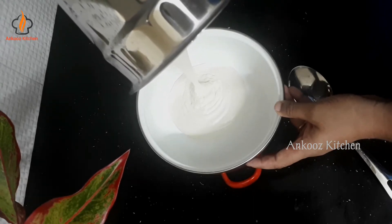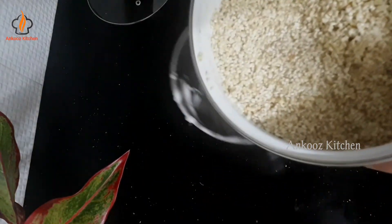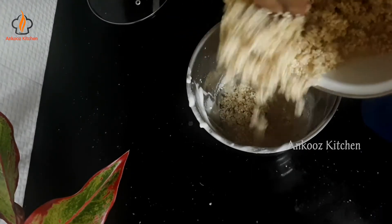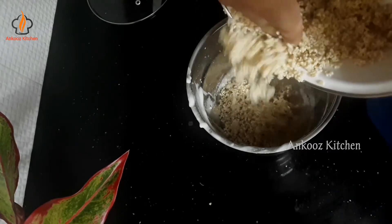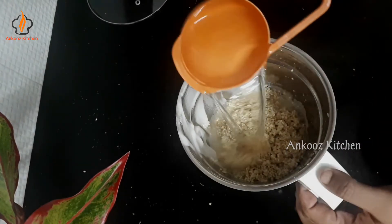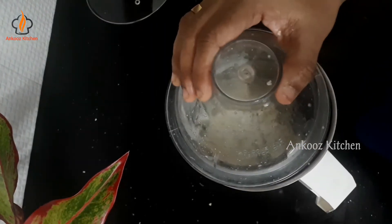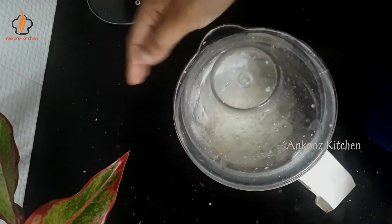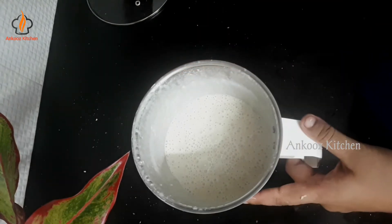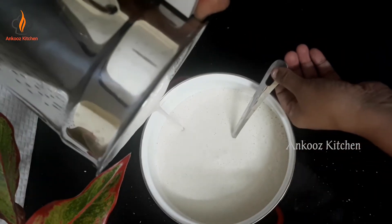We will add a little bit of it and a small cup over it. We will mix it in the first cup.